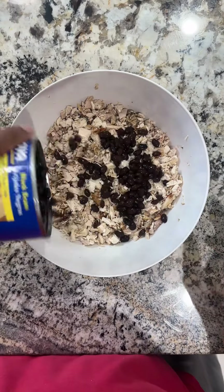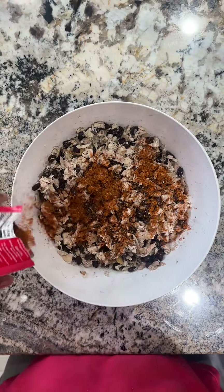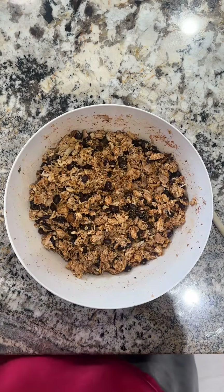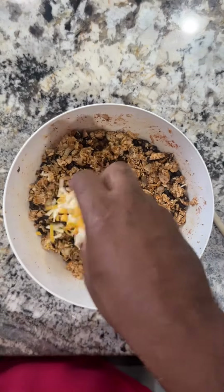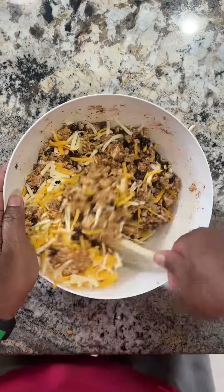Start off with one fully deboned and chopped rotisserie chicken from Costco, or in my case, HEB. To that, you're going to add one can of black beans and one packet of taco seasoning. Shred about 24 ounces of Monterey Jack and sharp cheddar cheese and add a handful to your meat.